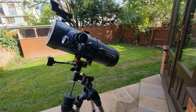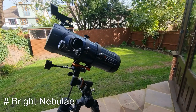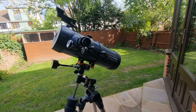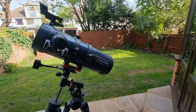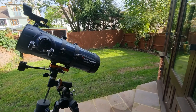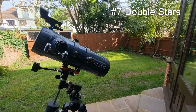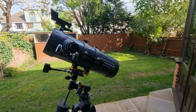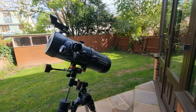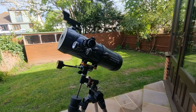At number five: bright nebulae. The Orion Nebula, the Lagoon Nebula in Sagittarius, and the Ring Nebula in Lyra are some of the best to observe. For galaxies at number six, my favorite is without doubt the Andromeda Galaxy. At number seven: beautiful double stars — Denebola in Leo and Albireo in Cygnus are some of the best. And at number eight: brighter clusters — the Perseus Double Cluster, the Pleiades, and the Hercules Globular Cluster.